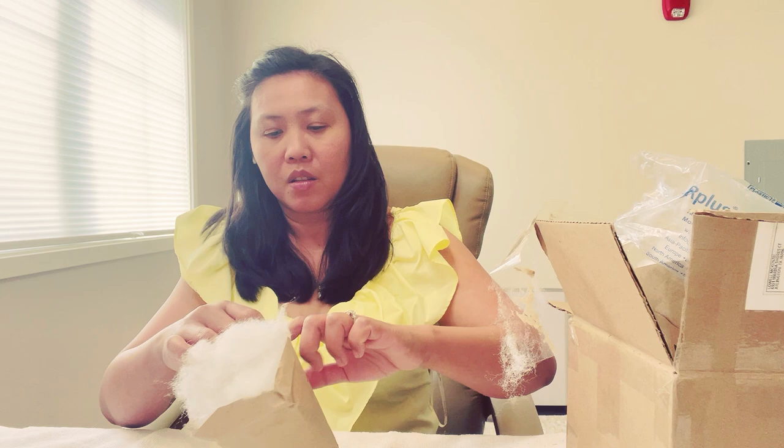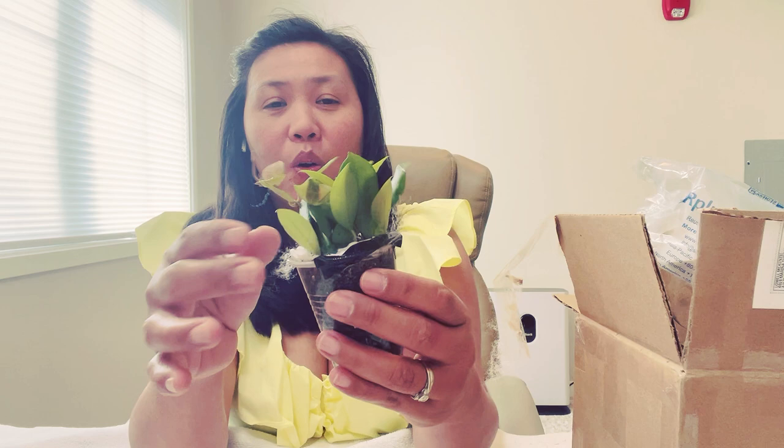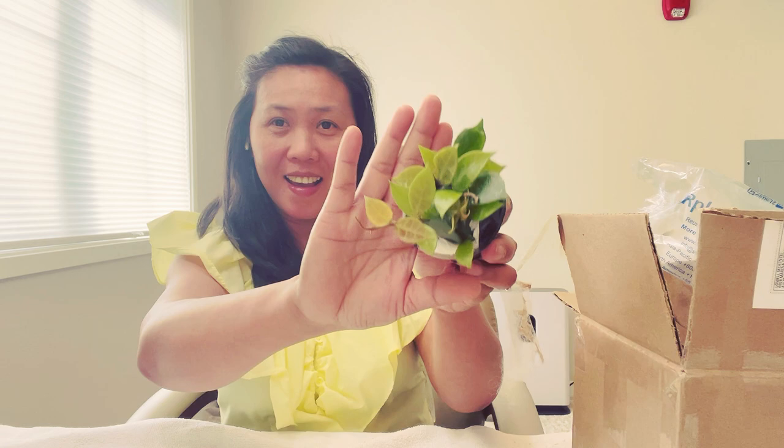Okay, let me do it like this because I don't have a scissor. And ta-da! I'm really falling in love with small hoyas, and this is Hoya Rebecca. Isn't it pretty? That is really pretty!